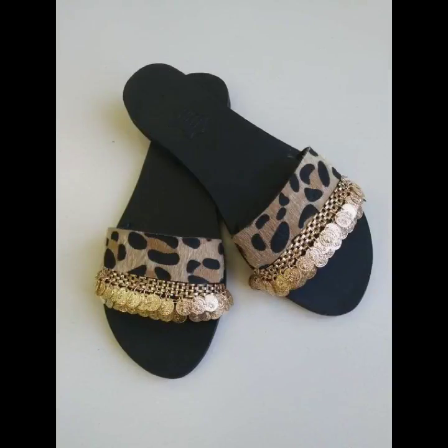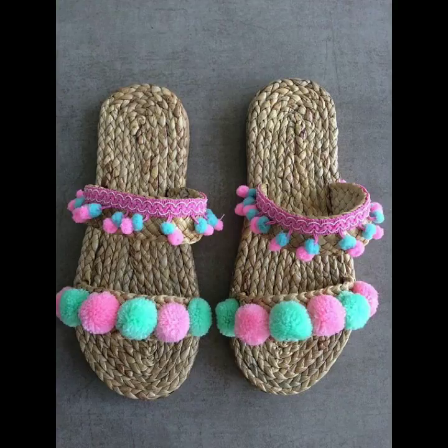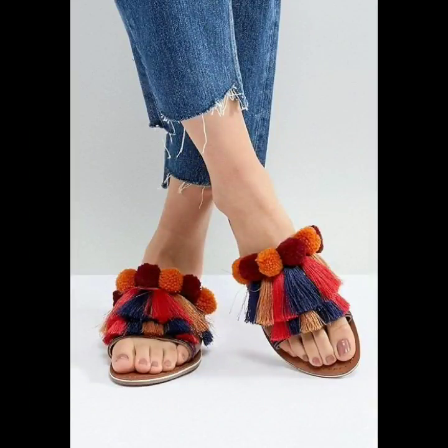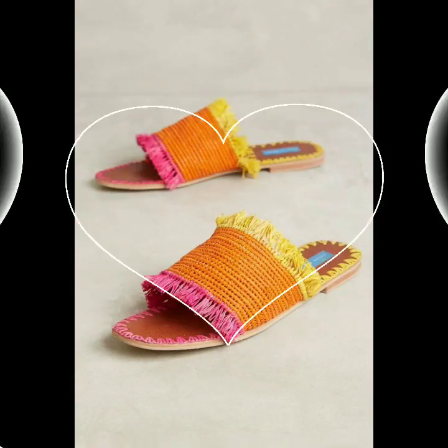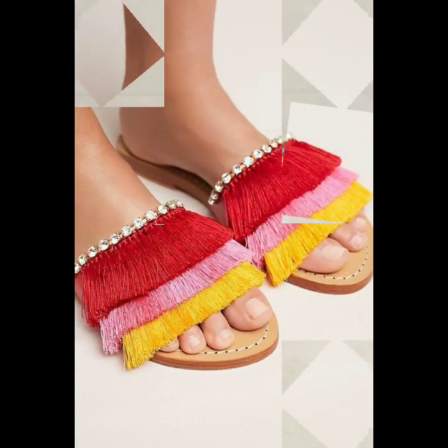For more gorgeous and pretty designs of summer wear flat sandals, just watch this video till the end. You will find many beautiful designs in this video, and I hope that you will love all of these flat sandal designs for summer wear.